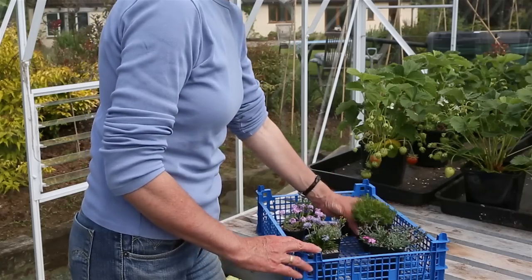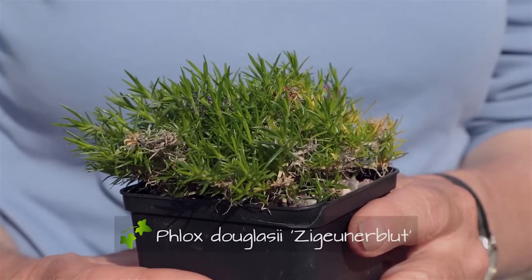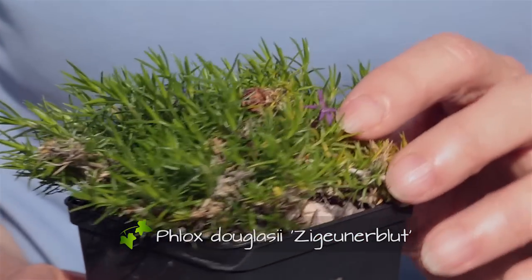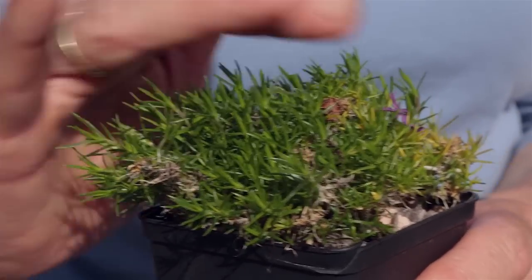We have a Phlox. This one unfortunately has just gone over. This is Phlox 'Zigeunerblut', which means something about gypsy blood — it's a Dutch word. Just gone over, but when the flowers were out there were quite a bit more red than this, a bit less purple. Lovely mat-forming plant. Starts flowering in April, goes through till May.